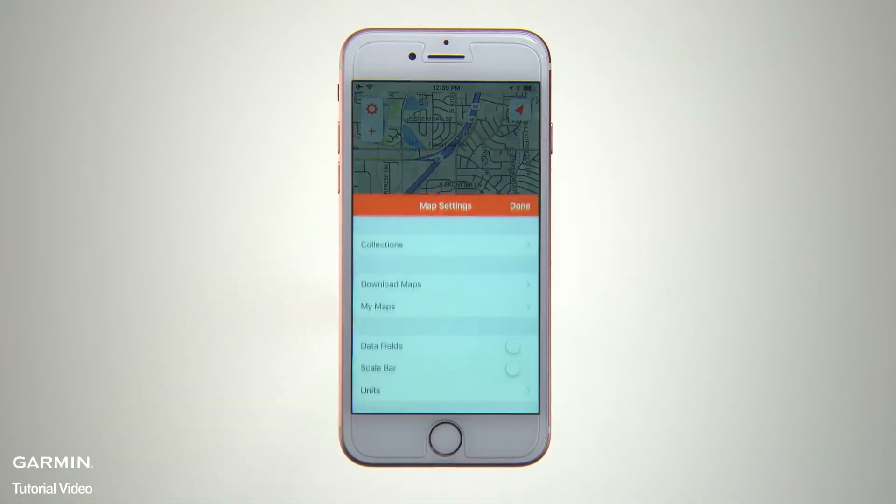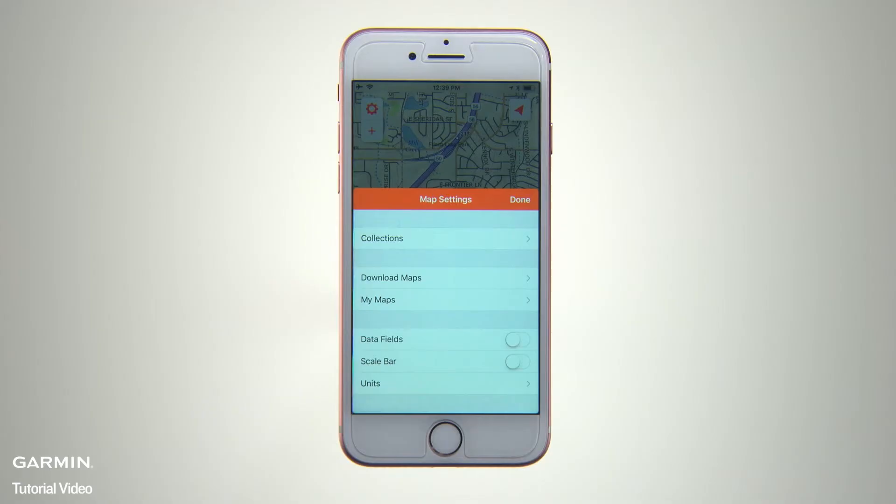Tap the gear icon and you'll see a Map Settings page. From this page, you can slide toggles for data fields such as Bearing, Elevation, Speed, and a Map Scale bar if you want to add those features to your map page display.